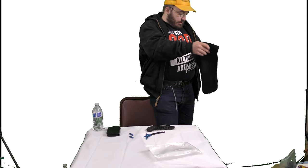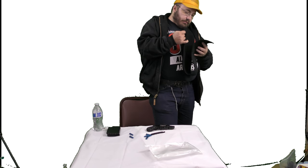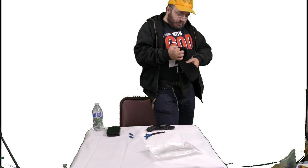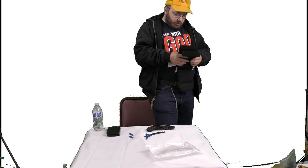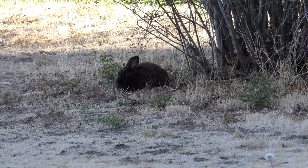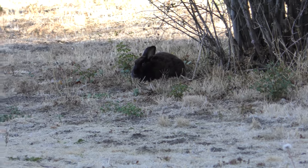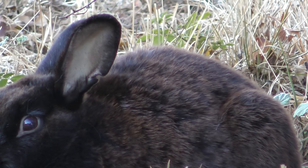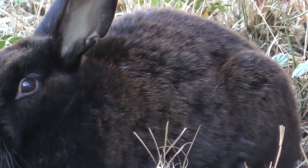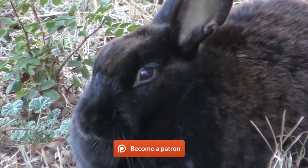Thanks so much for watching the video. Please like, comment, share, and subscribe. Please click the links in the description — you can see about giving to our Patreon, go to christiancourts.com, check out my GoFundMe page, howtobuildamoped.com, how to win in court, and all those other fun amazing things. Subscriber bunny agrees that 4K video is good for your health, so make sure to subscribe, like, comment, and share. Please check out christiancourts.com and howtobuildamoped.com and all those affiliate links. Bye!